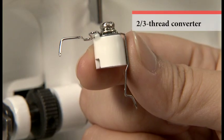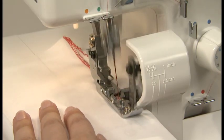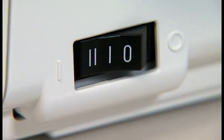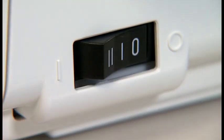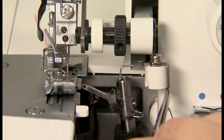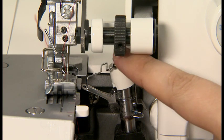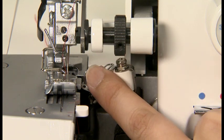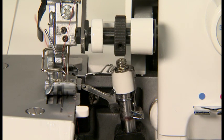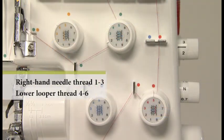This attachment enables the machine to perform over-edging for one point. To thread the machine head, pass the lower looper thread into the upper looper shaft and fit the wire into the hole in the upper looper. Pass the lower looper thread above the wire of the 2-3 thread converter and route it down under the presser foot. Adjust the thread tension.